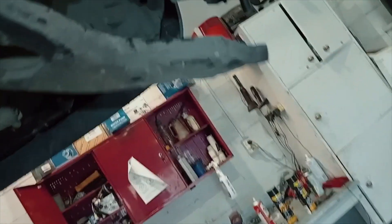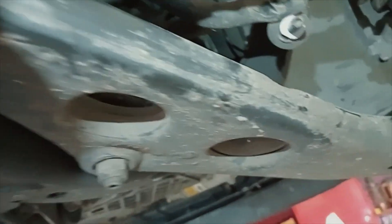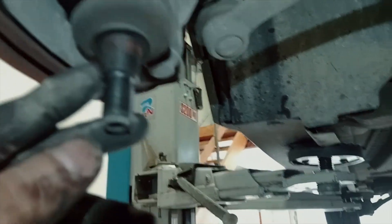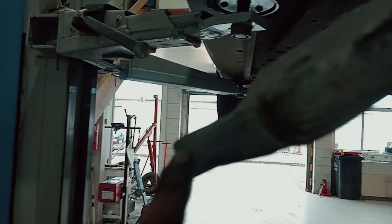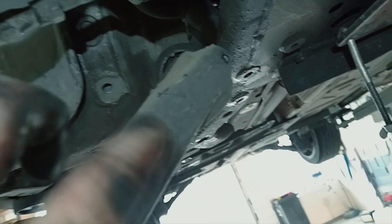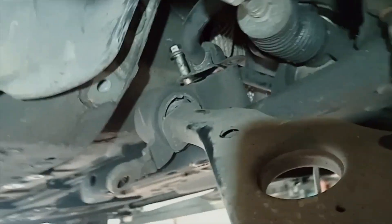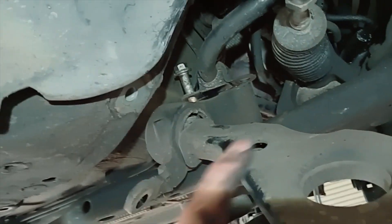We've already got our bottom ball joints undone and we're just going to undo this one now and drop that arm off. The ball joints are all taper locked, so with them loosened off you need to smack them on the side with a hammer. This one you can't get right at the side, but if you smack it about here it'll be enough shock to release it. You can see it cocks over a bit more now and we'll be able to pull that boot out and slide the arm out.